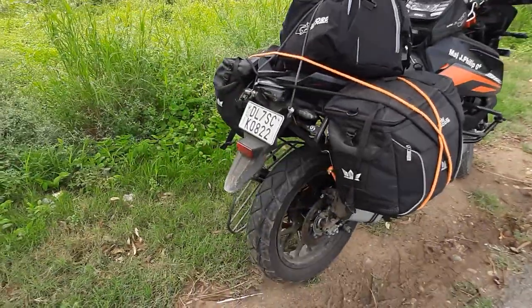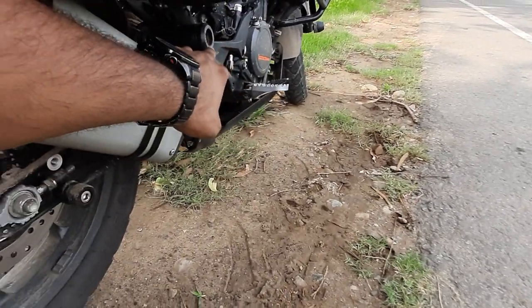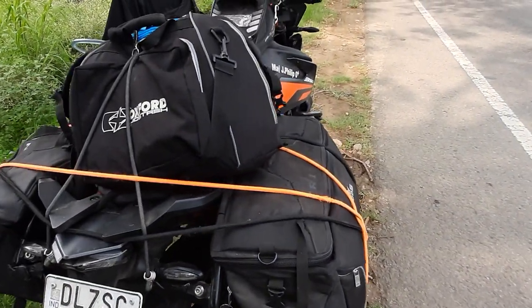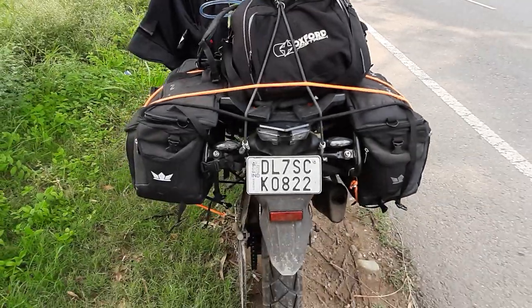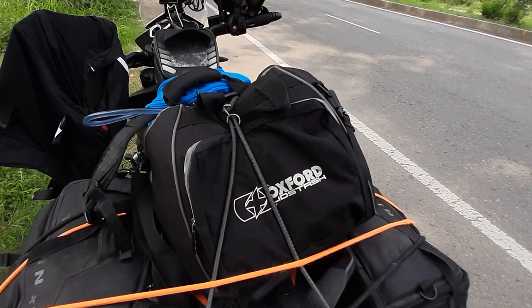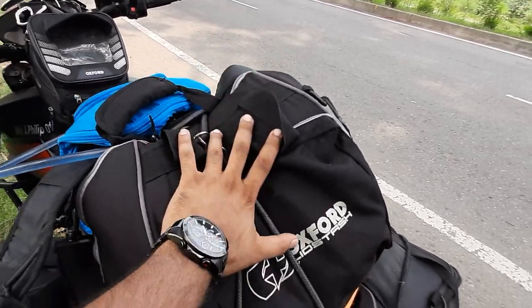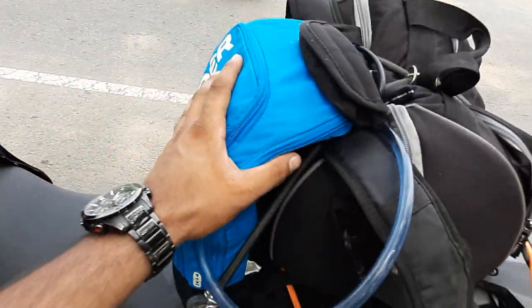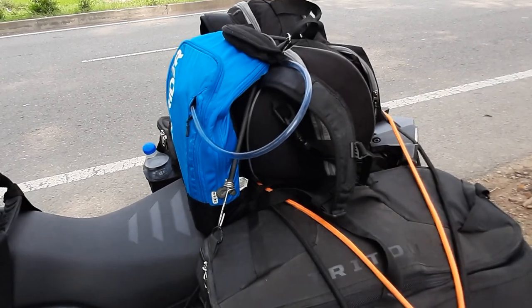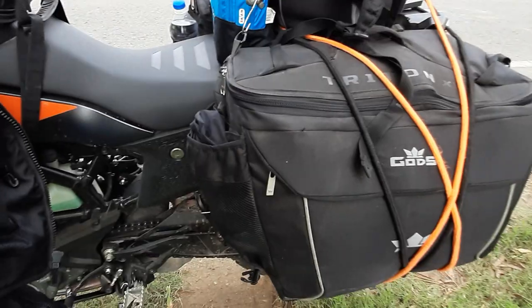I have one slider over here from Zana and one slider over here from Biker's Billet, which is a company based in Mumbai. I also have two saddle bags from Gods — a well-known brand. Then there is my helmet bag in which I keep accessories for my helmet, emergency chargers, raincoats, and wind-cheaters. I prefer to keep it on the bike rather than on my back because I like the wind hitting my jacket.